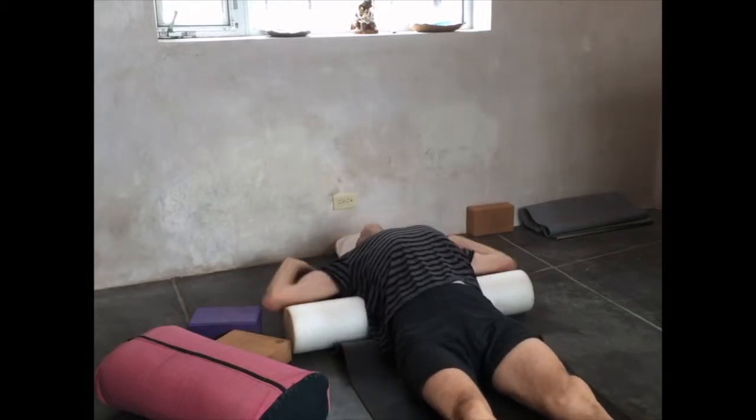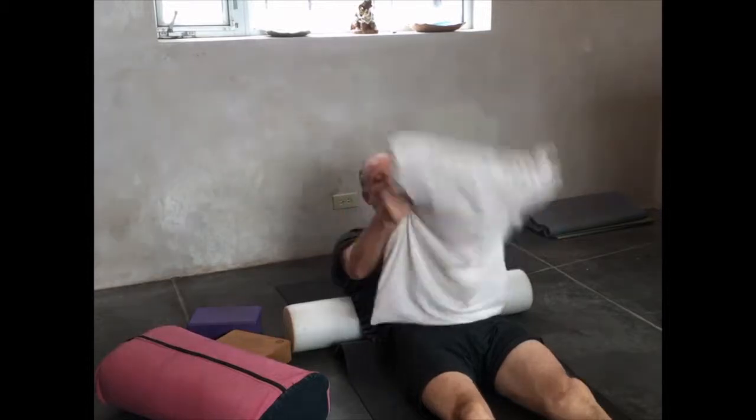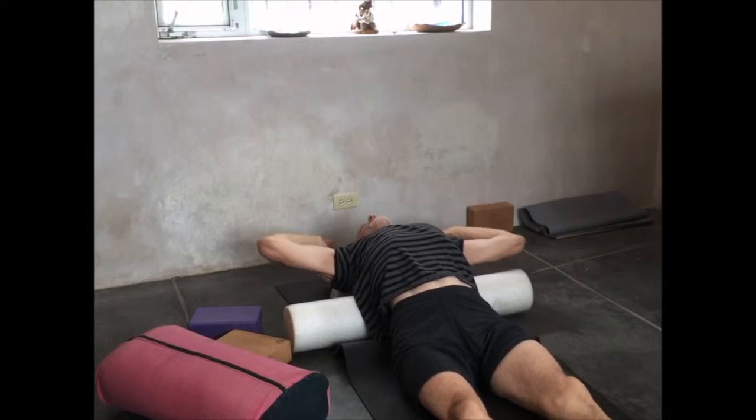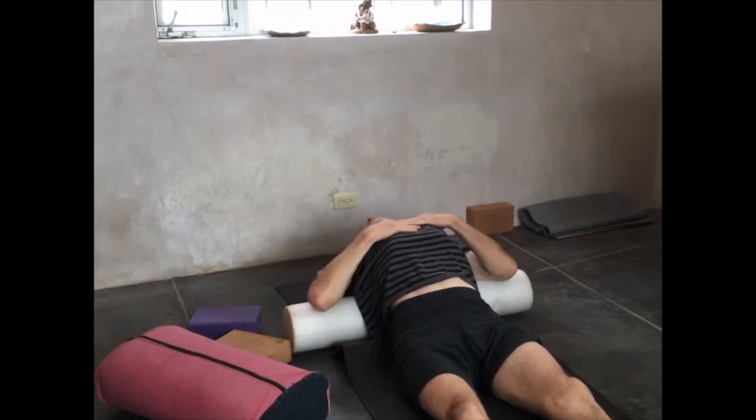This is a foam roller. I'm just laying back on the foam roller. You can take a pillow and roll up the pillow, stick it under your head if that's more comfortable for you.